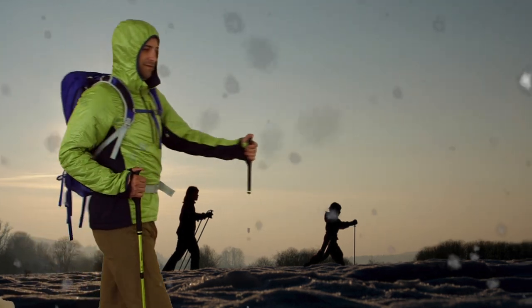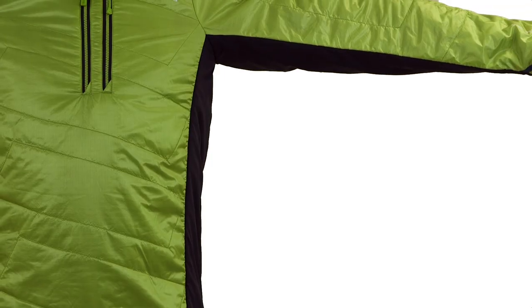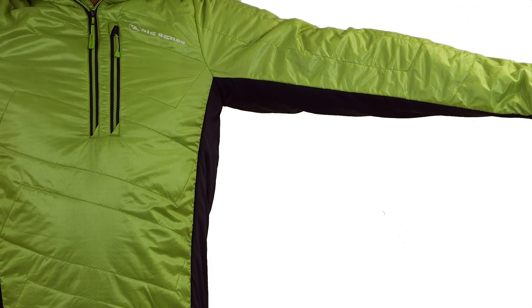Hi, I'm Alex from Big Agnes and I'm here to talk about our men's Porcupine and Dome Lake Synthetic Performance Pullover. Designed for high aerobic activity and cold temperatures, these pullovers are lightweight and sport a trim fit for layering.